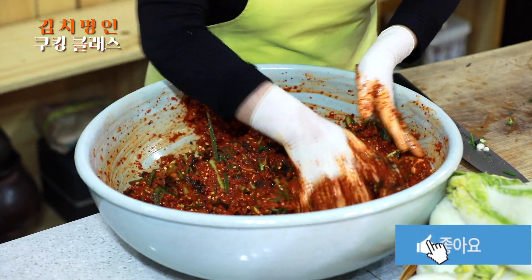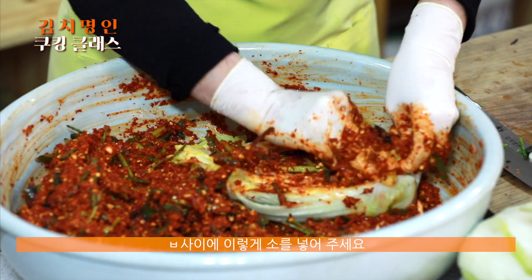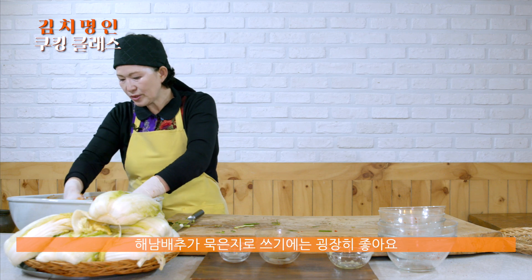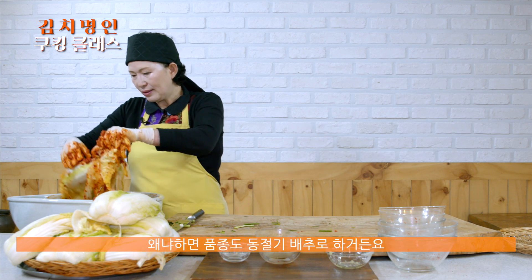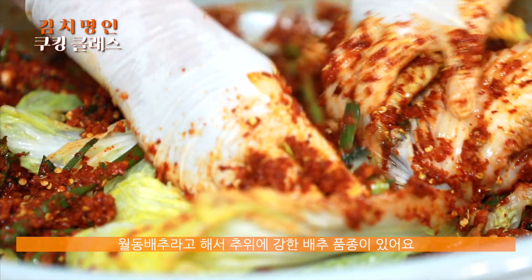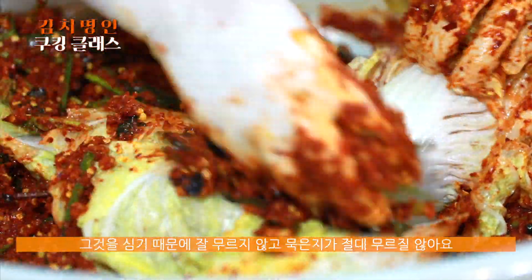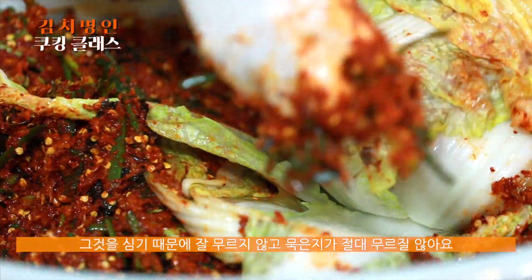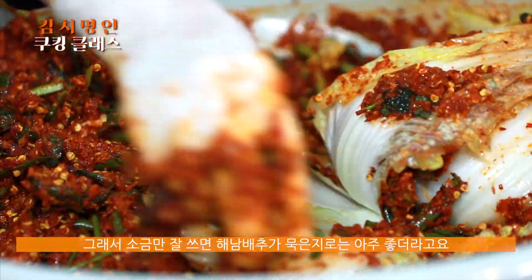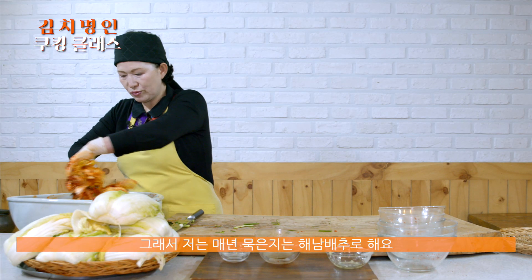해남 배추가 묵은지로 쓰기에는 굉장히 좋아요. 품종도 동절기 배추로 하거든요. 월동 배추라고 해서 추위에 강한 배추 품종이 있어요. 그거를 심기 때문에 잘 무르지 않고, 묵은지가 절대 무르지 않아요. 소금만 잘 쓰면 해남 배추가 묵은지로는 아주 좋더라고요. 그래서 저는 해마다 묵은지만큼은 해남 배추로 해요.